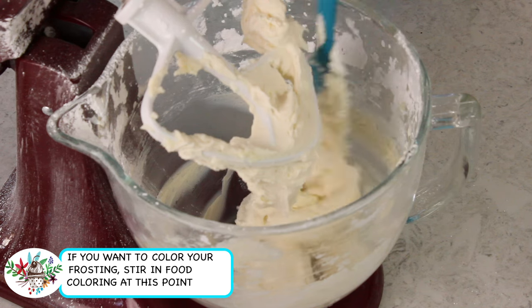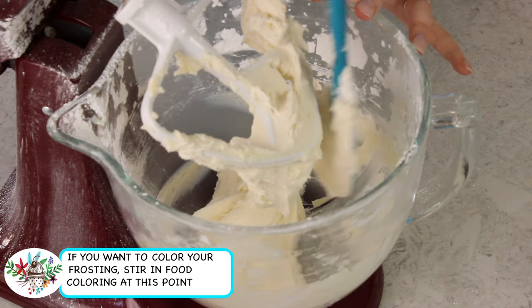I'm going to scrape the sides and bottom of the bowl one more time to make sure everything is nicely combined. You also want to make sure that you taste your icing at this point — if you need to add a little more salt or a little more vanilla extract, this is where you'll realize that. This is perfect, so I don't need any more ingredients. That is how simple it is to make American buttercream frosting.